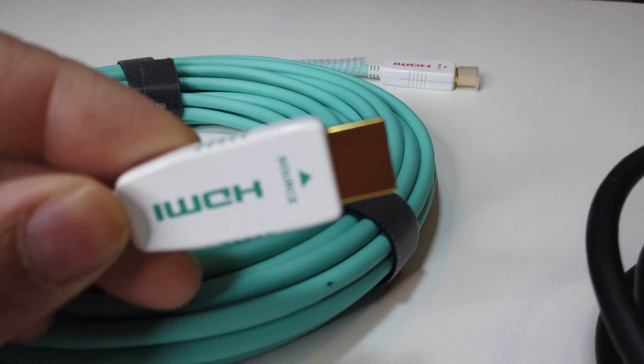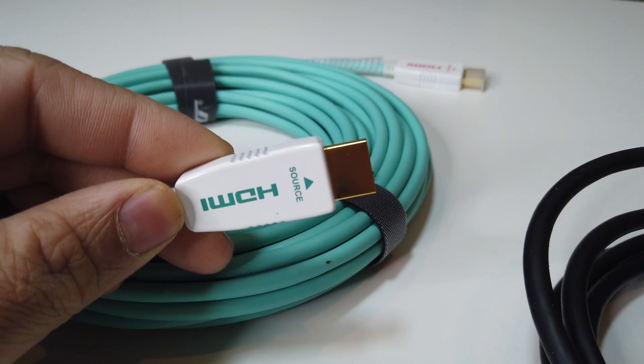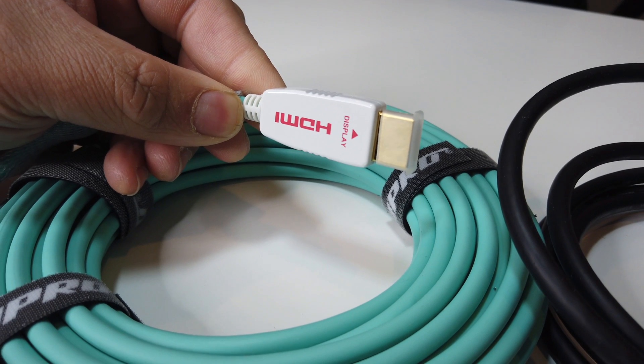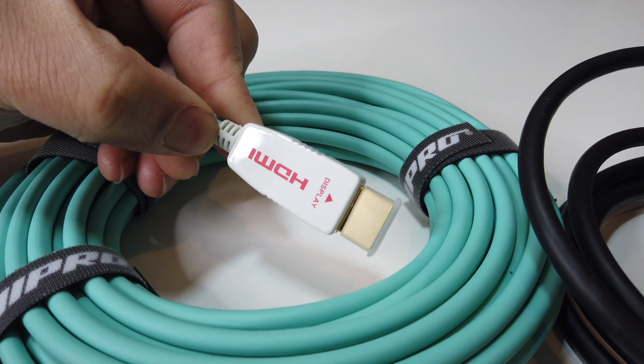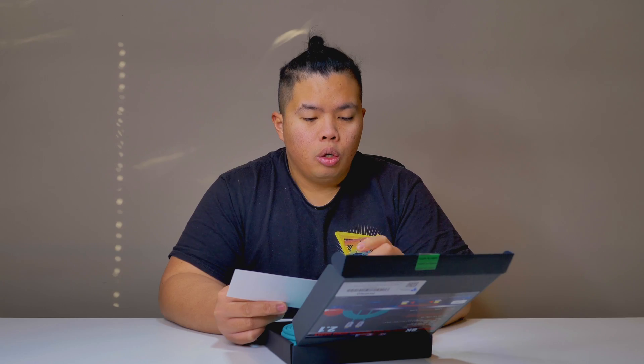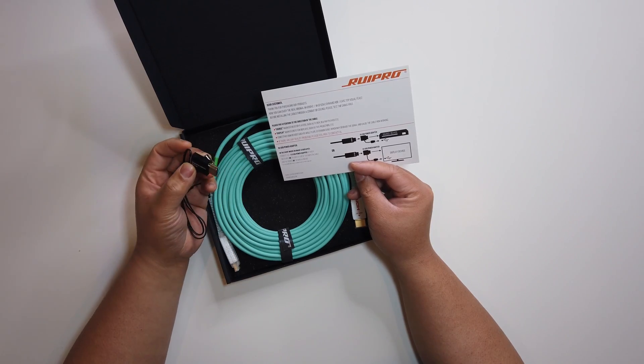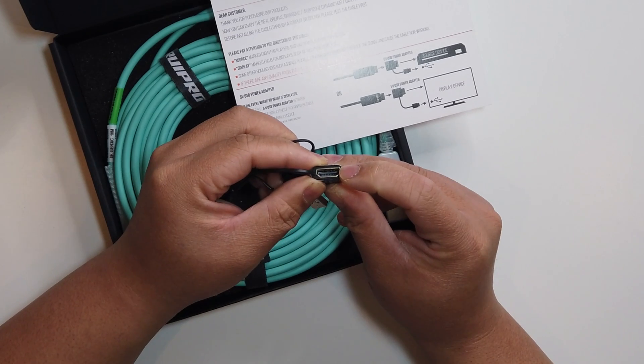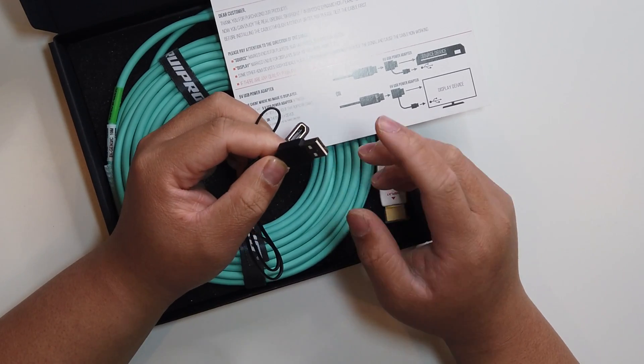There's some literature right here. It says you have to pay attention because it has a source side and a display side, so make sure you use the mark that says source on the source side, and the display on the display side. This also comes with a 5-volt USB power adapter. If there's no image being displayed, you should be able to use this and it should work — just put the source or display side in and connect this to a USB to power it up.